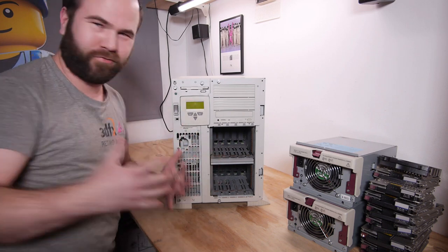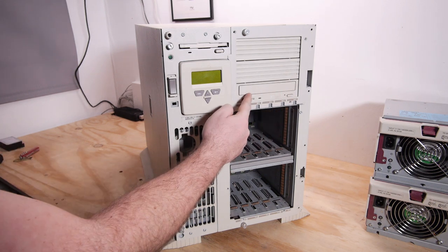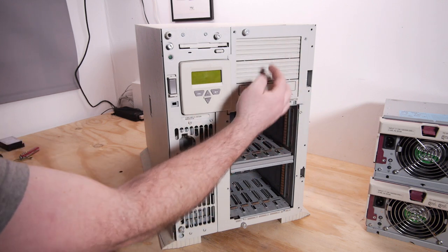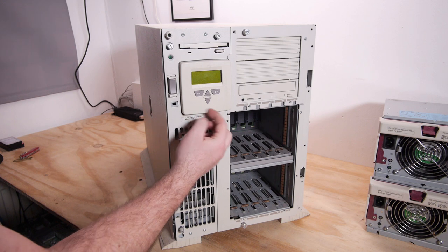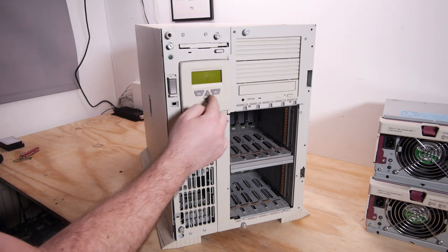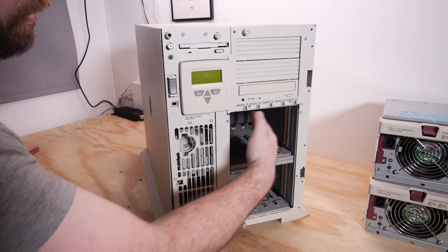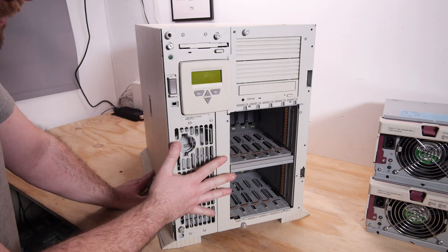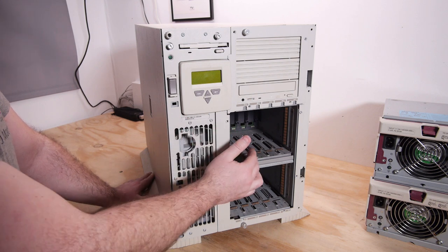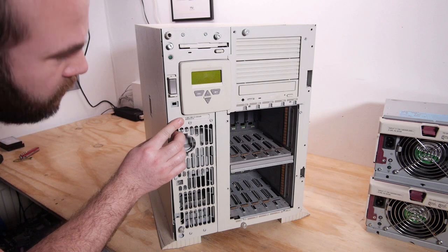But that's for later — first we need to know if this system works. On the front we have a floppy drive, a 3.5 and 5.25 inch bay, one CD-ROM player installed. This system doesn't need special trays, you can just install them with screws. Here we have the management display — I never used this before, so I hope I'll get it working. It has some really nice soft touch keys and the power button. We can install 10 hard drives. This is the latest ProLiant 3000 chassis with new-style hot-swappable one-inch hard drives.